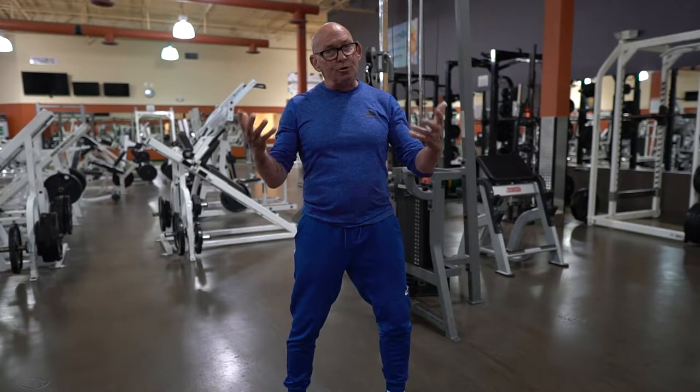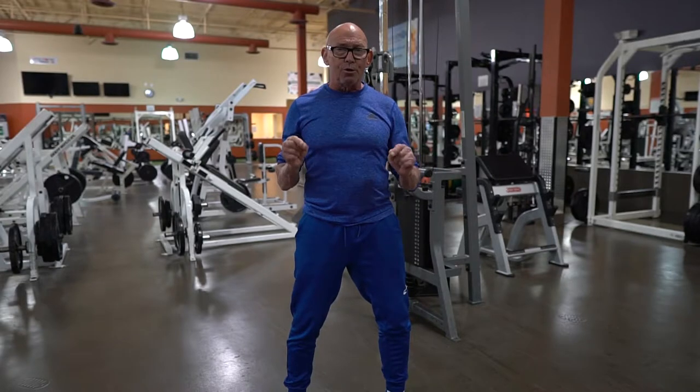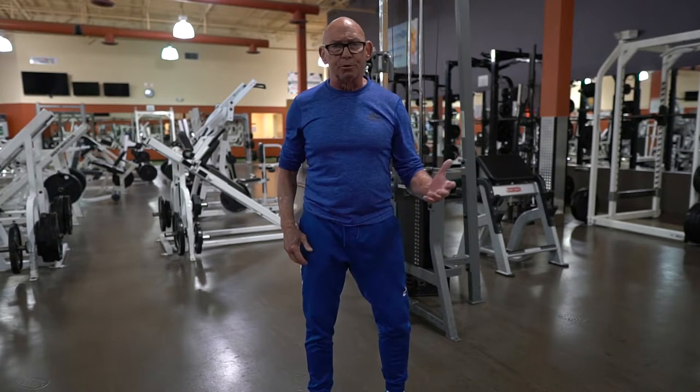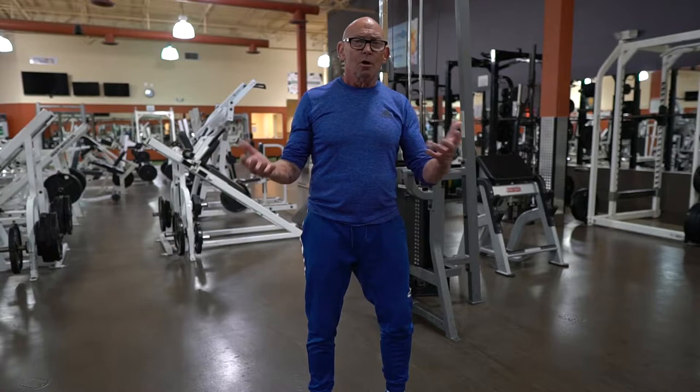We are going to talk today about core training to relieve lower back pain and stabilize the lower back. When we look at this kind of training, what we want to do is we want to train movement patterns that we use in our daily lives that contribute to injury but that are essential to navigate the three-dimensional world we live in.